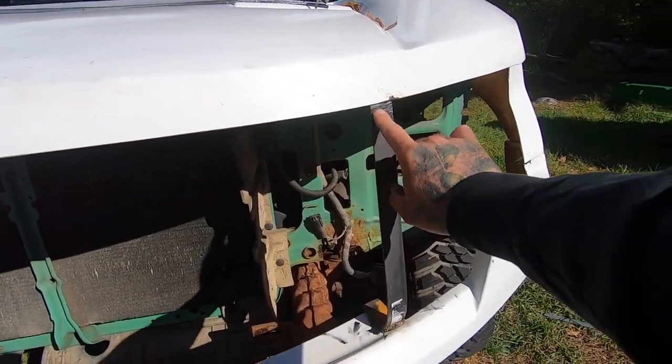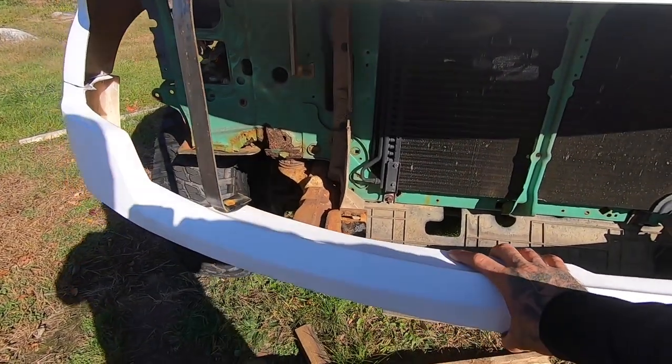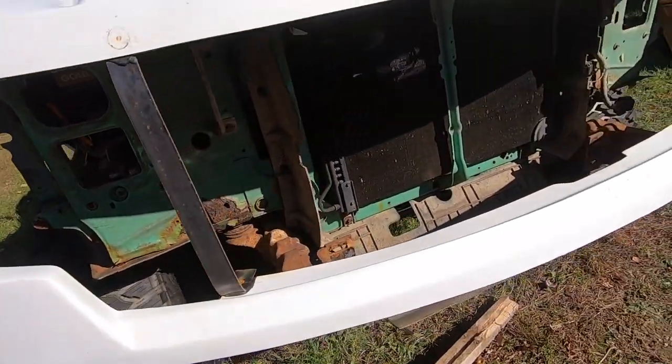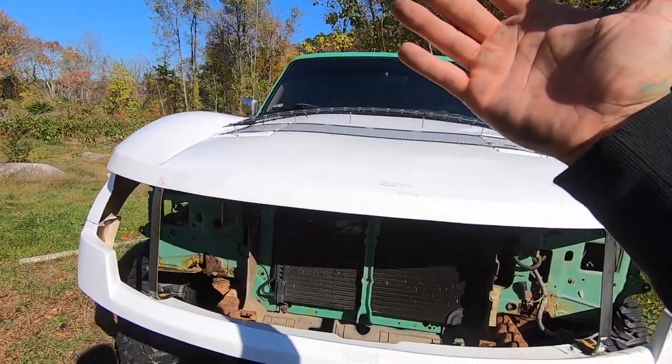I did end up panel bonding some of these brackets on just to give this more rigidity and connect the two pieces. I did it here and we have them screwed in together in the back here. But I want to have the hinge setup so this thing can flip forward like it's supposed to.